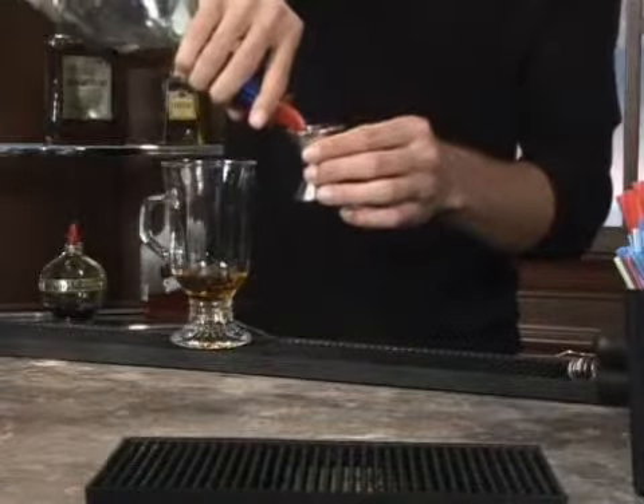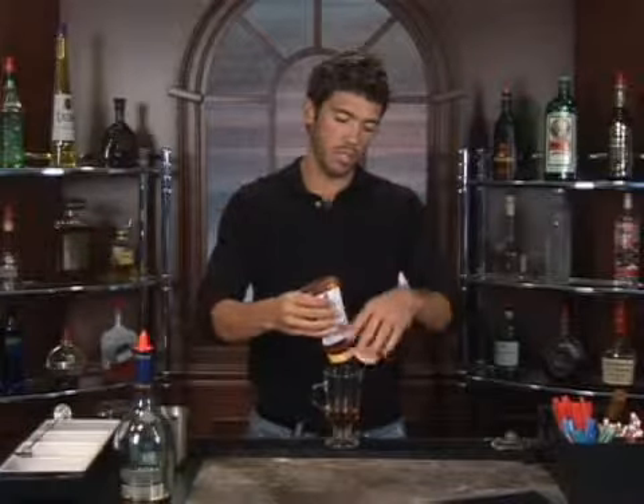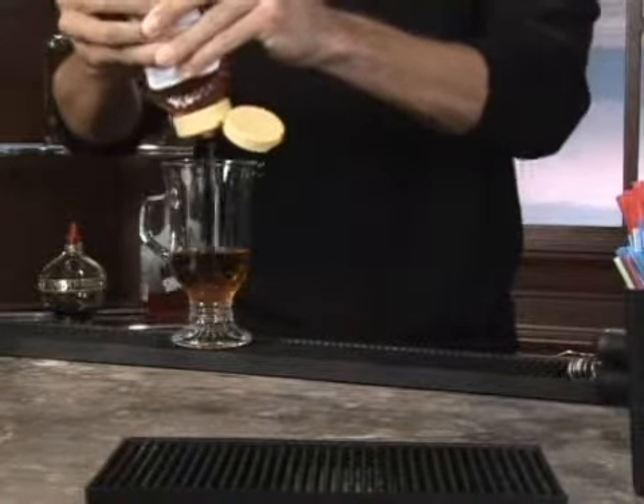You can use any coffee cup you like. Now I'm going to add one ounce of honey. We're doing two parts brandy to one part honey, so depending on how much brandy you use, that decides how much honey you're going to add.